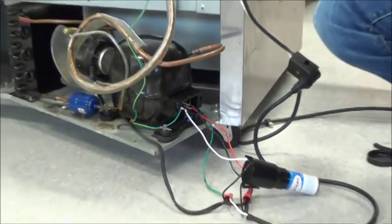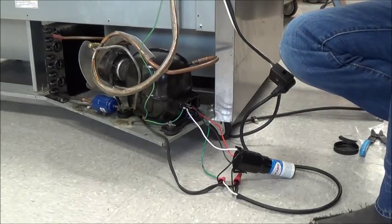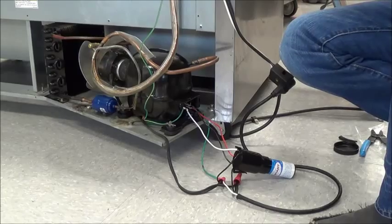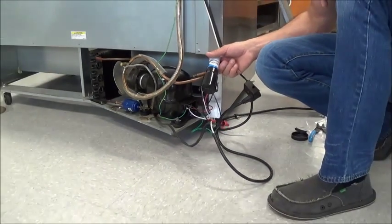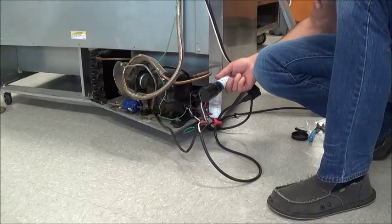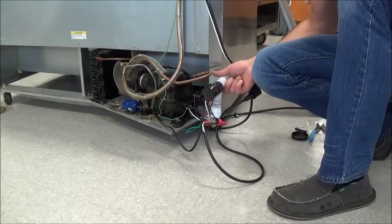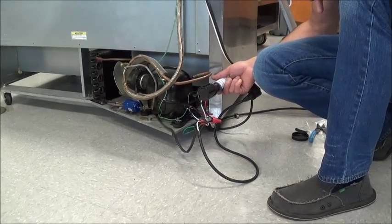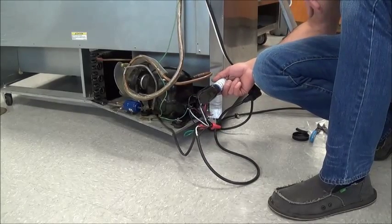Now I can plug the unit in and see if the hard start kit will get the compressor going. If it does, then we know it was your start components that were bad. You can leave this on there — just make sure you tuck it in safely — but I suggest ordering the proper start components for the compressor and replacing them next time you're in the area. Speak to your FSM or your ASM about the priority of getting your start components back.